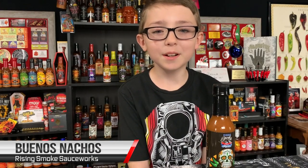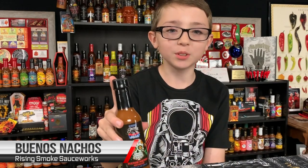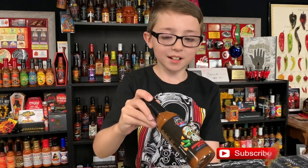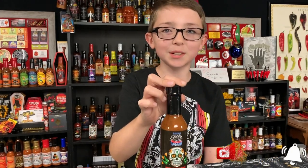Hi, it's me Gavin from Heat 101 and I'm doing the sauce called Buenos Nachos. This is going to be a good sauce. I got it from Rising Smoke Sauceworks.